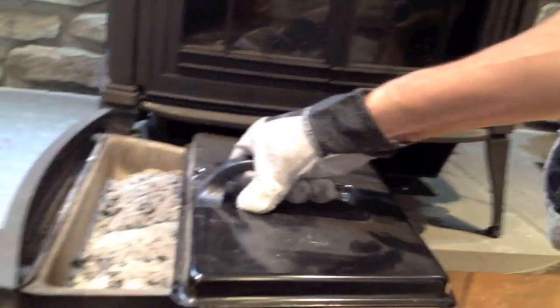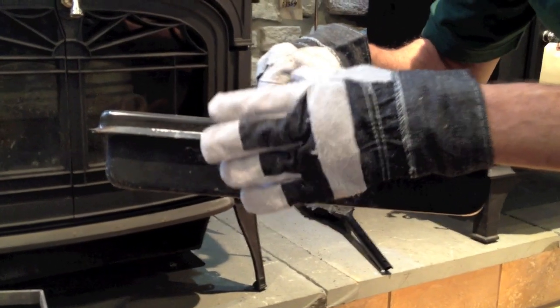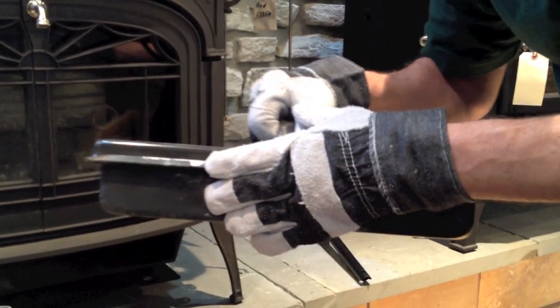The dust lid slides over the ash pan and I can take the ashes out and safely dispose of them — either in the garden where it's very good for the vegetables, or in a metal container with a lid.